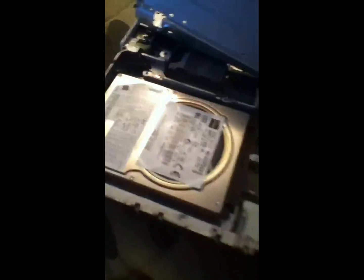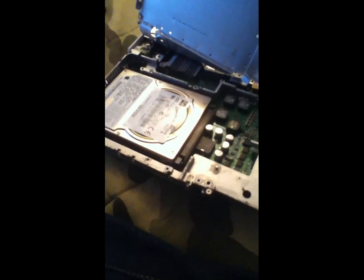Alright guys, so as you can see the hard drive's now in there. This is the new one. Here's the trash one — I'm gonna make a video on booting up for the first time and we'll see if this hard drive came with an operating system. It seems as if this hard drive did not come with an operating system, so I guess I'm gonna have to get an operating system disk or something like that.